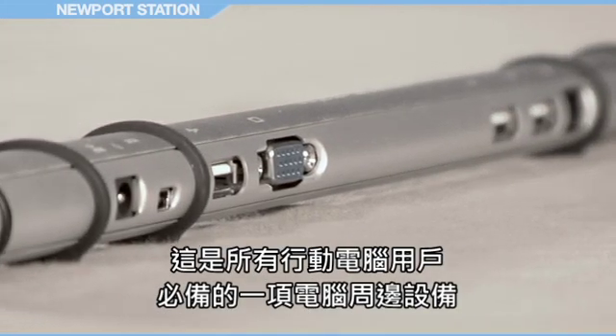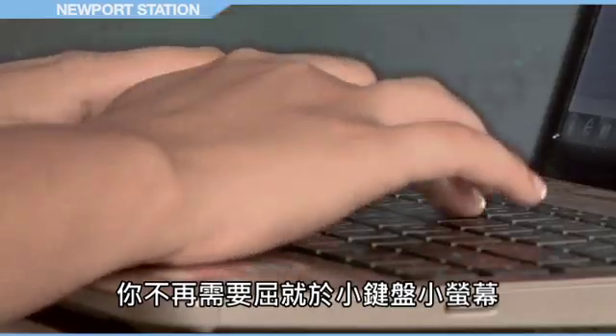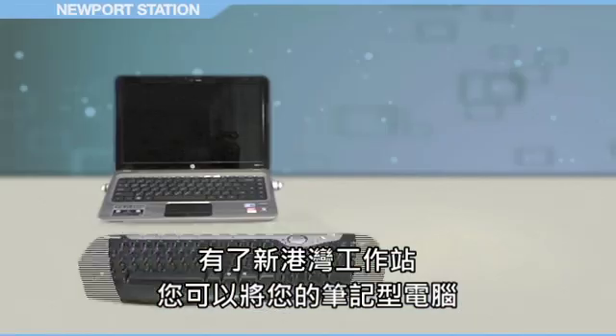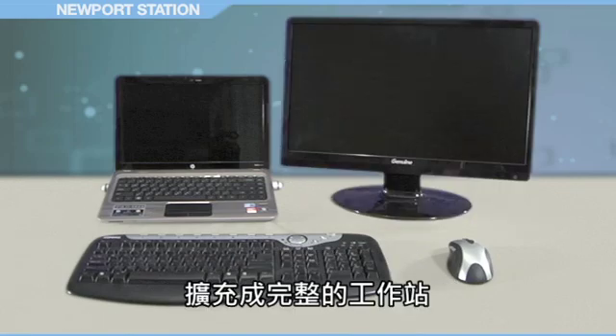This is a must-have tool for all mobile computer users. No longer must you work on a micro-sized keyboard and monitor. The Newport Station can turn your laptop into a full-sized workstation.